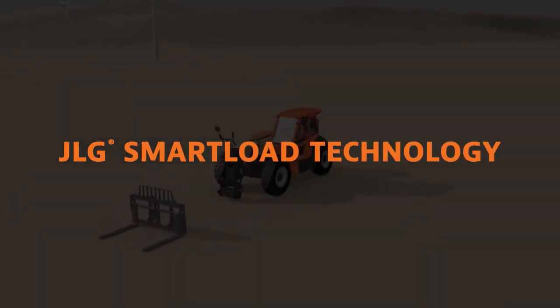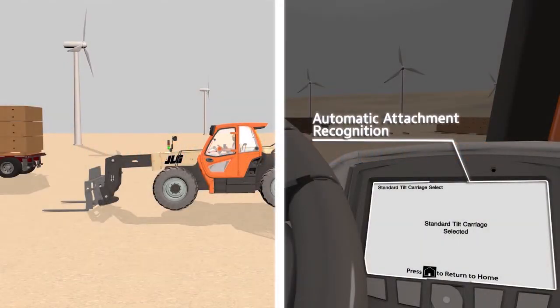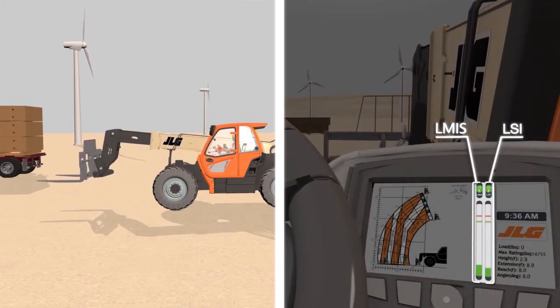SmartLoad technology is a three-part system that lets operators work with more confidence: automatic attachment recognition, load stability indicator (LSI), and load management indicator system (LMIS).